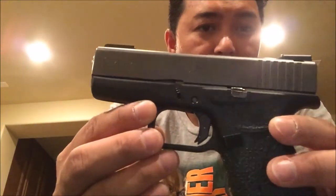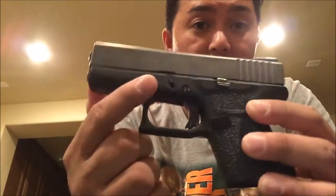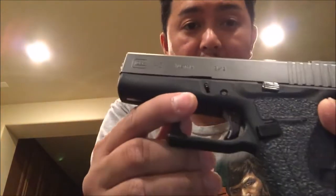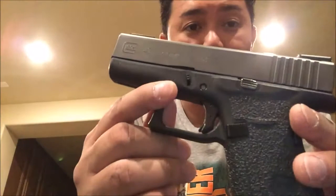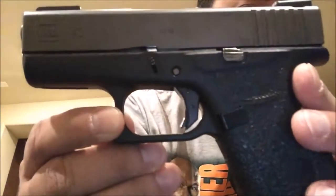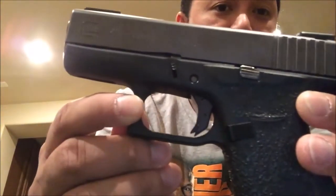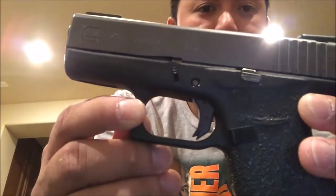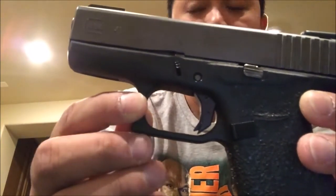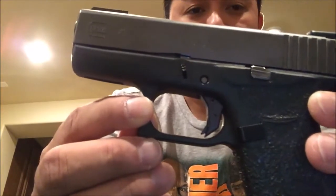Some of you guys have requested for me to do a quick video on the trigger shoe that I bought for my Glock 43. You guys are talking about this shoe right here. It's from Kineti-Tech. Got it on Amazon. I'll put the link in the description. They've got different styles and different safety colors and things of that nature.